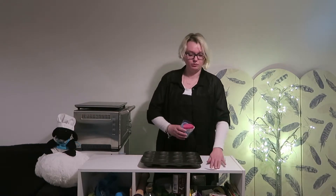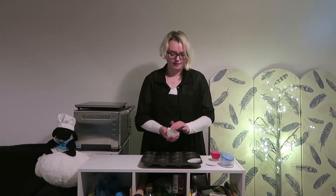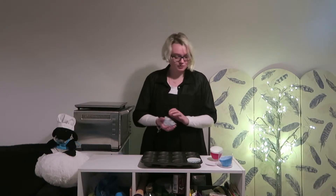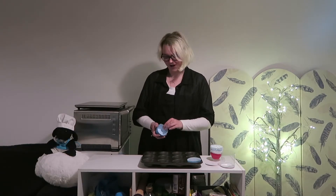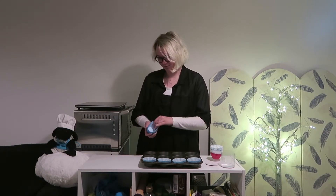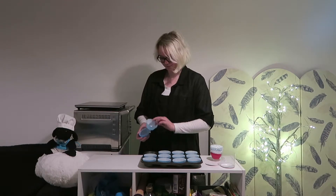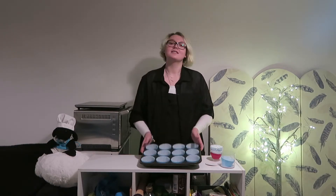So now we are going to prepare our tray. We will be needing our cupcake or muffin tray and our 12 cupcake cases. We're simply going to put 12 of our cupcake cases into our tray, making sure that they're not doubled up — because that's a waste when it could have made an amazing cupcake. Once they're all in, place the tray off to the side until we're ready to add our cupcake mixture.